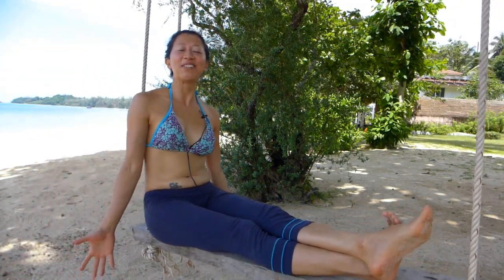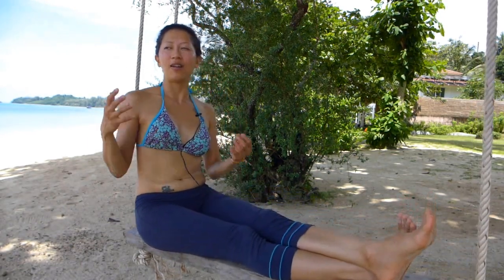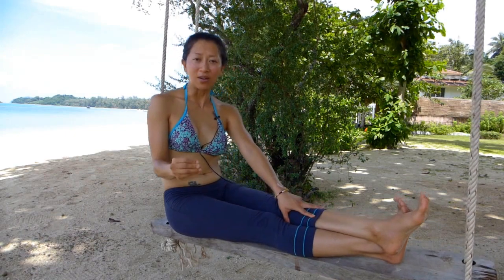Namaste everybody. Welcome to Opinja Yoga and I am Opinja. I'm very excited today to film this video while I am in Thailand — one of the most peaceful, beautiful places on earth that I would love to recommend to you. If you get a chance in the future, come to Koh Mak, which is in Trad province.